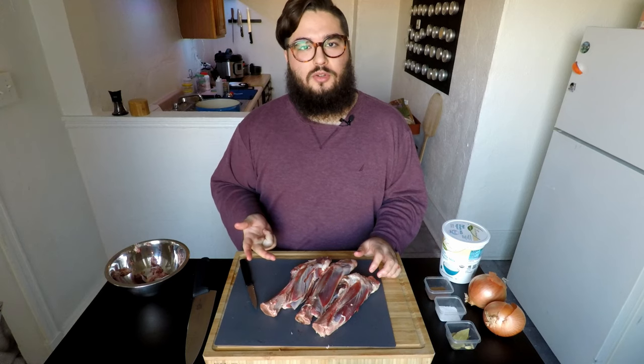And next step, you guessed it — brown your meat. You want ghee; canola oil works, vegetable oil, any oil that you can fry with will work. We're not going to use that much, about a tablespoon or so. Just don't use butter, don't use extra virgin olive oil, and don't use a non-stick pan.